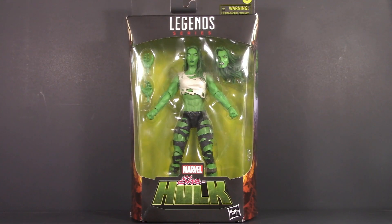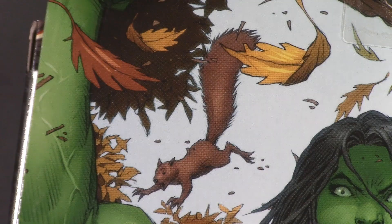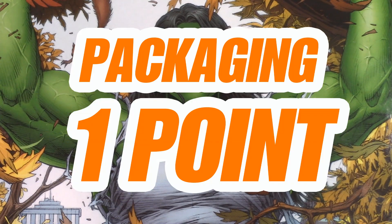Starting off with the packaging, we have a wonderful Marvel Legends window box, She-Hulk logo down here, key art on the side, spot varnished Hulk fist up top, and some more key art on the back. Look at that poor squirrel. This seems to be the modern, more bulkier She-Hulk, in contrast to what comes in the box, which better fits my image of the character. For packaging, She-Hulk gets one whole point.